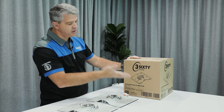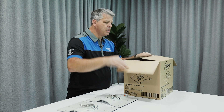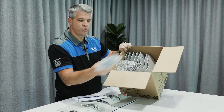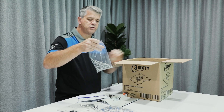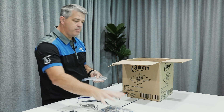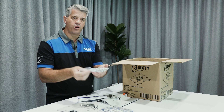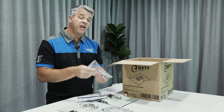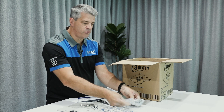A couple of other things in the box: it comes with 10 anchors per box, along with a bulk fixing pack of rivets and also screws. In most applications you'll probably be using rivets only, but we do include the screws for the purlins for steel, and they can also be used in timber if you want to fix it to the purlin as well as the roof sheeting.